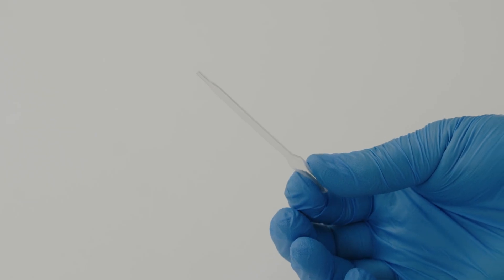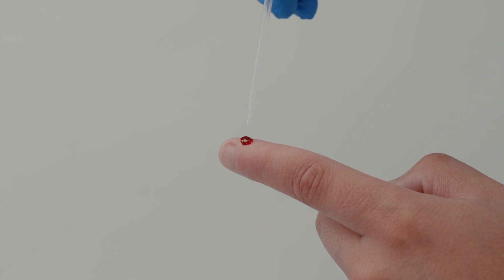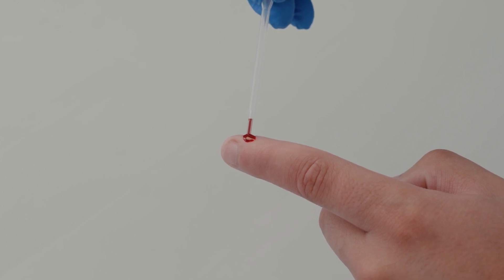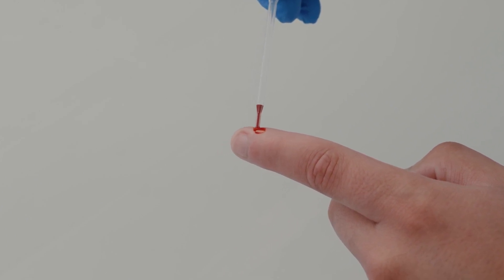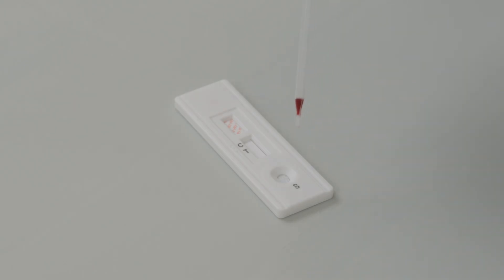Squeeze the pipette bulb tightly to create pressure. Release a small amount of pressure on the bulb to draw up the droplet of blood. Pipette one drop of blood in the sample well, marked S.